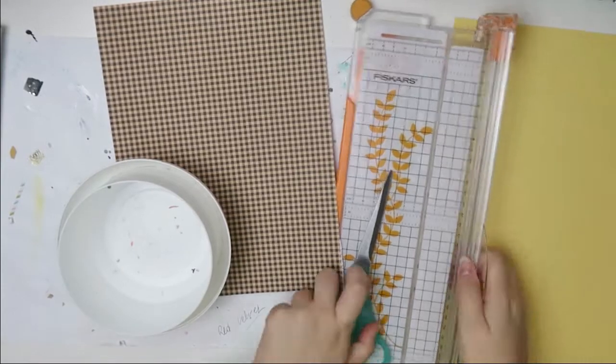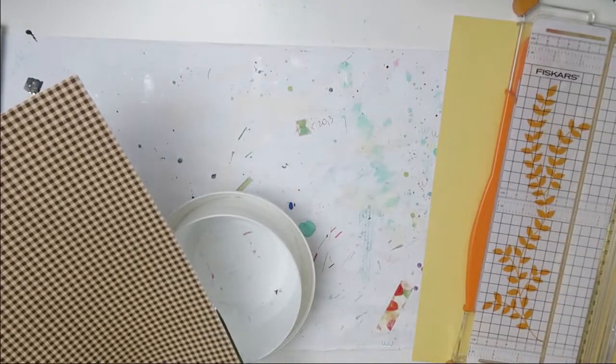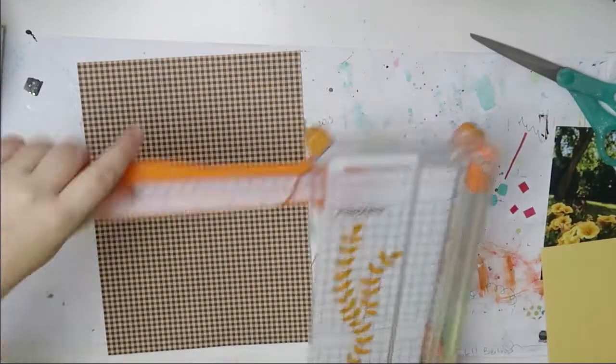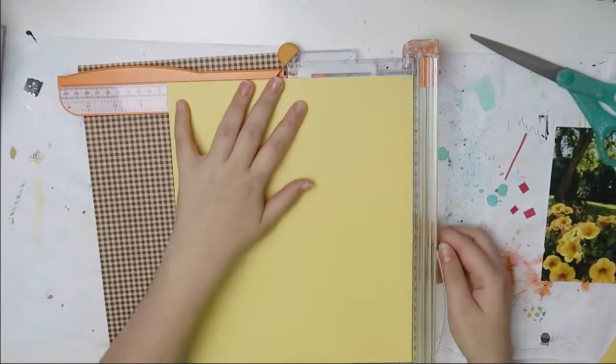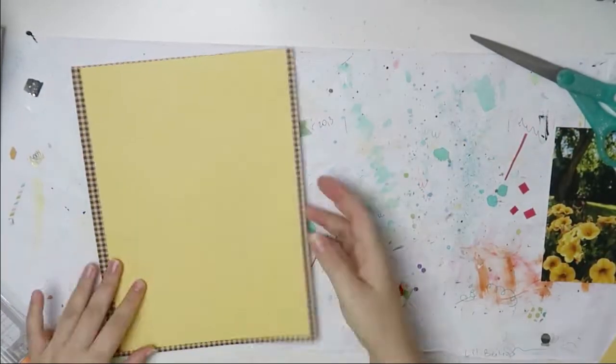I'm also using a cut file. I'm not sure where it's from — pretty sure it's from Page Evans, maybe. It's like a leaf wreath, something like that.